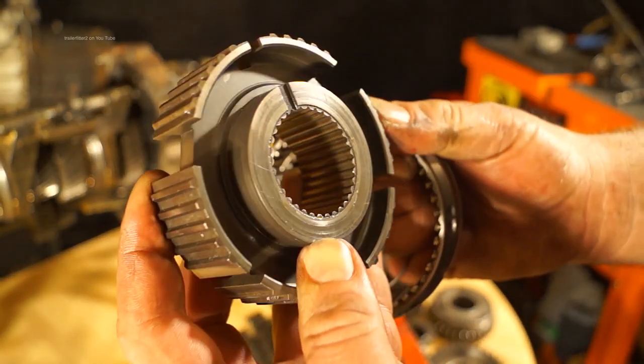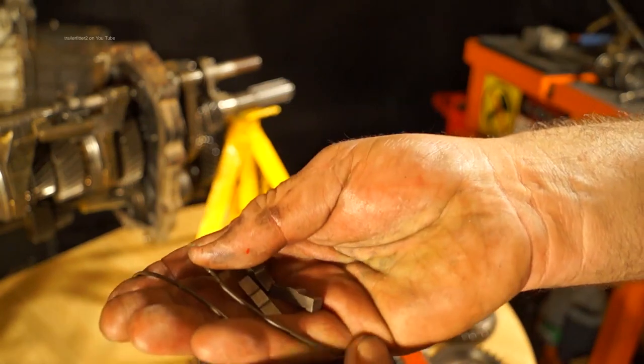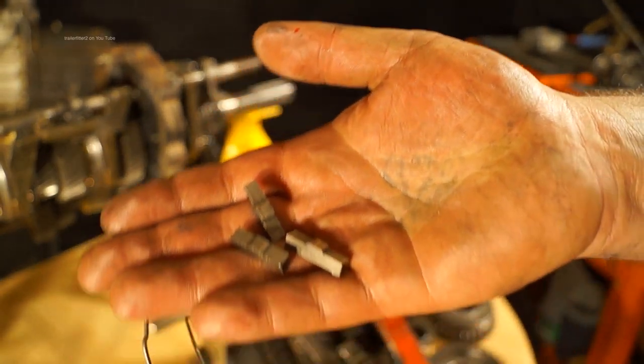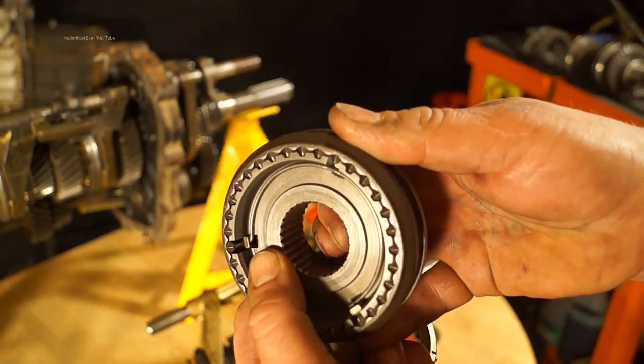On the basic synchro hub you have your body, and you have your slider. You also have slipper plates — you can see them here — and there are slipper plates with springs. Put together they look something like this.